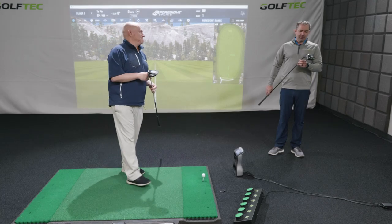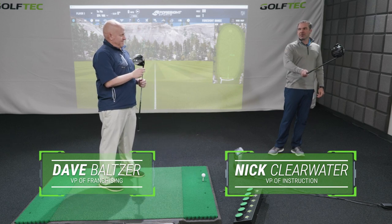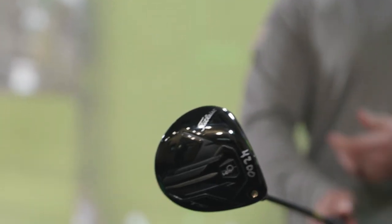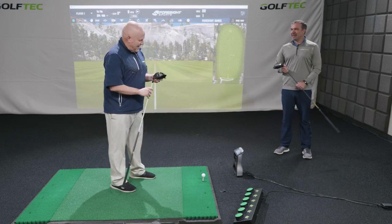Dave. Nick. How's it going? Good, man. We're talking today about the TSI 1 and the TSI 4 drivers from Titleist. These are kind of interesting — I can't wait to tell you about these. I've actually told Dave nothing about what we're doing. So Dave, you have the TSI 1 there. Do you know anything about that? I don't, but it looks cool.